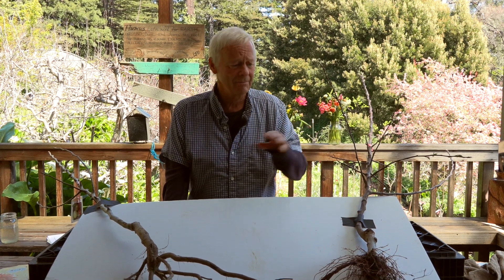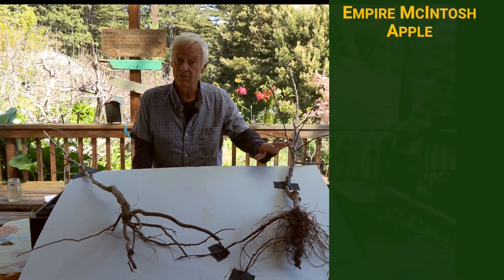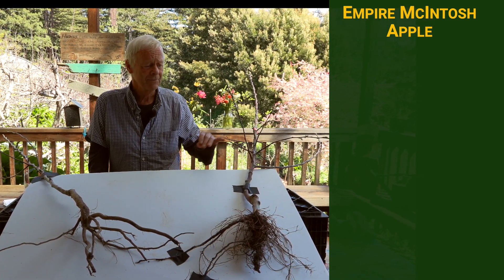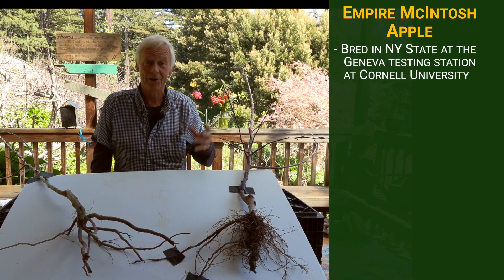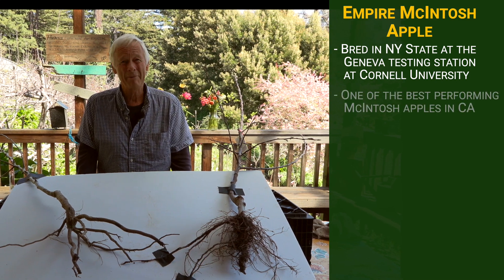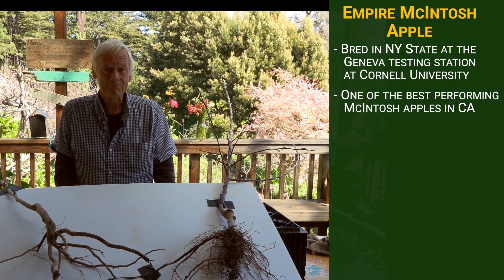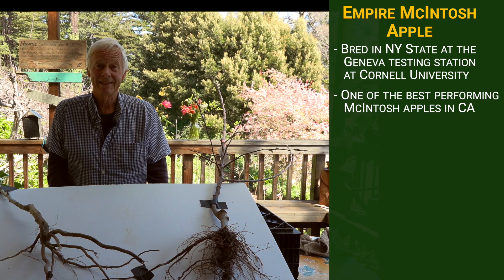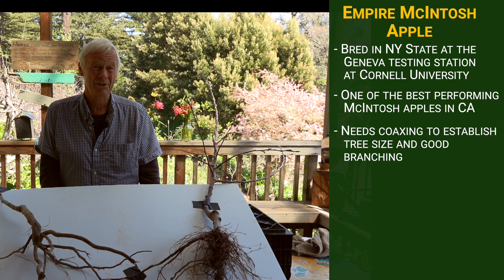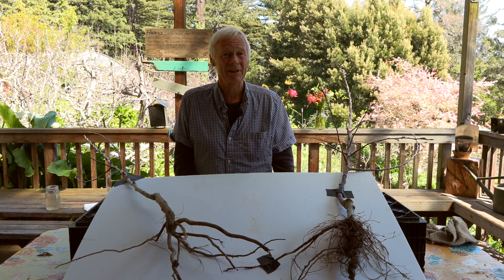What we've got here on my left and right is an apple — a really nice variety of Macintosh called Empire Macintosh. It was bred in the Empire State, New York, at Geneva testing station associated with Cornell. Ironically, it's probably the best performing of all the Mac types out here in California. It's a tree that needs some coaxing to establish tree size and doesn't always branch well, so you really have to stay after it in growing it.